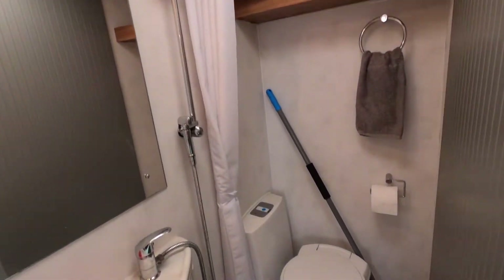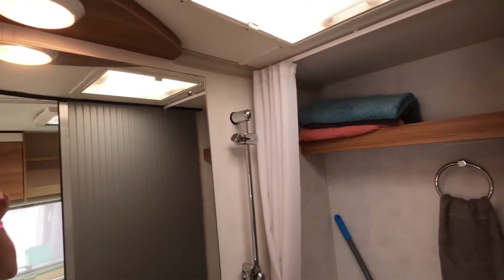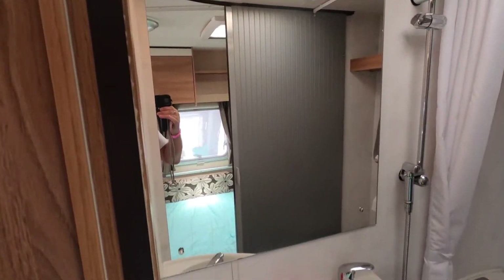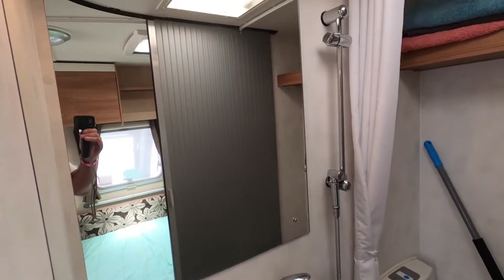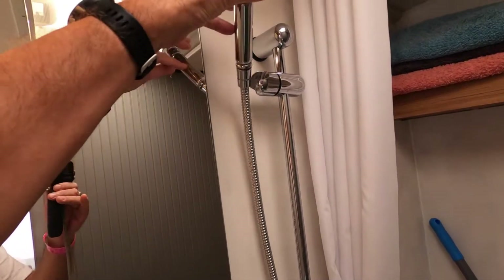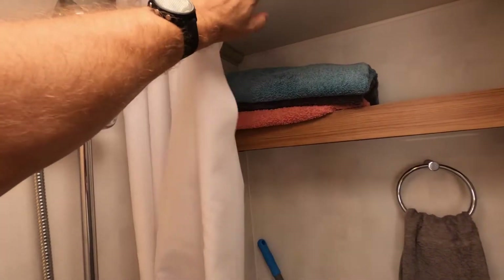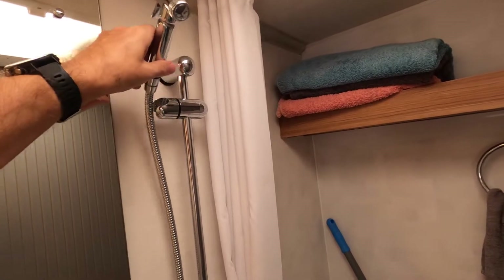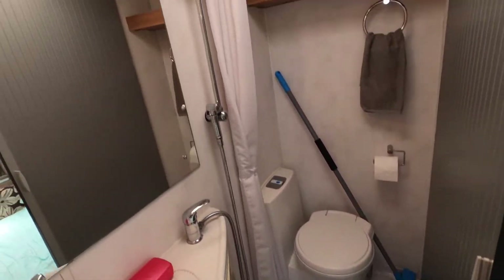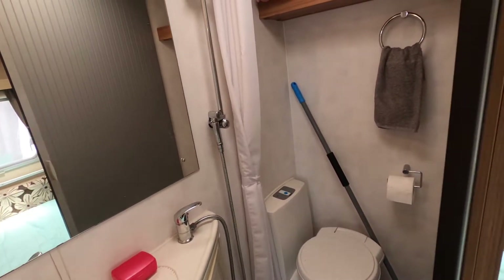Moving on to the bathroom — it's in a corner just through this door. There's a cassette-type toilet that empties from the outside, and a towel shelf. On this side we have the wash basin and the shower. The shower works by placing the fitting in here and pulling a curtain across to protect your towels from getting wet. It drains to the outside through a hole in the bottom. So it's a compact area — toilet, wash basin, mirror, and shower all in one.